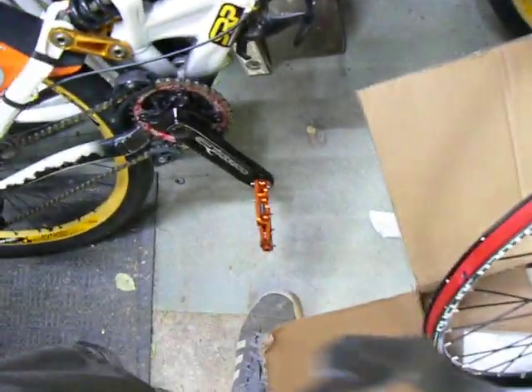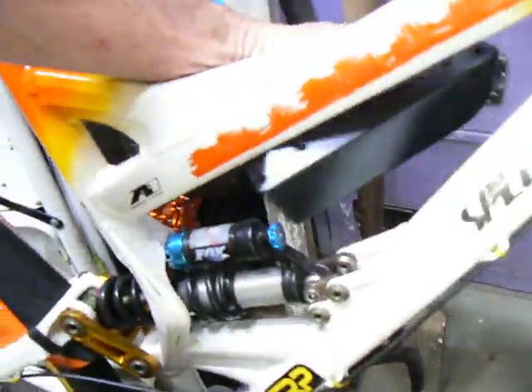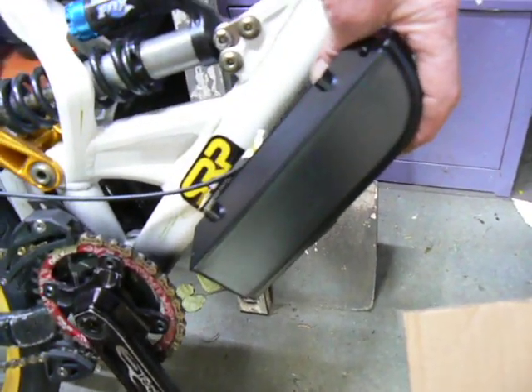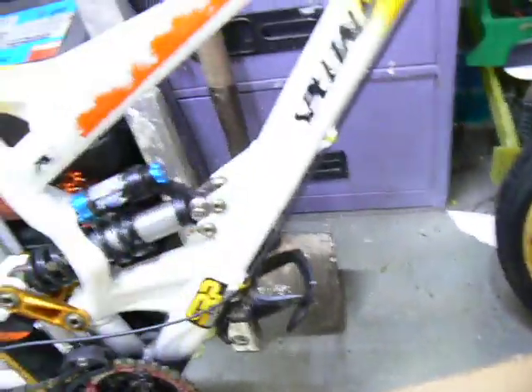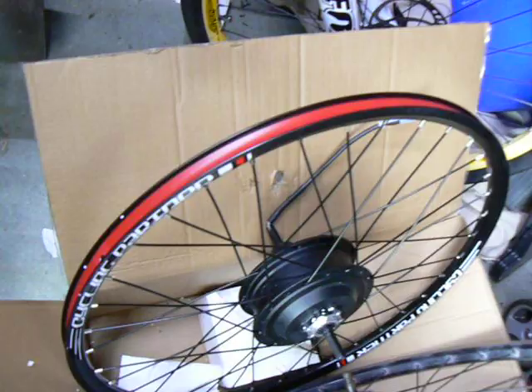Check this out — that's the controller. And I'm getting a battery which is going to go there, only slightly bigger and longer, but about the same dimensions: 85 millimeter by 65 millimeter by 260 long. It'll be about there to there. It's a 52 volt 12 amp, and the current one is 48 volt, so it'll give an even greater speed increase.